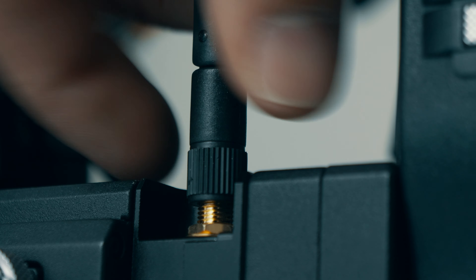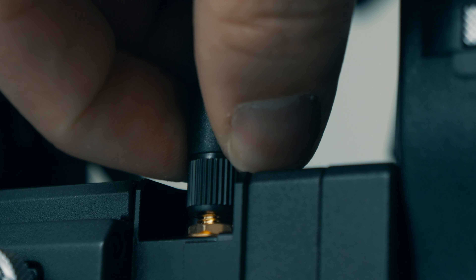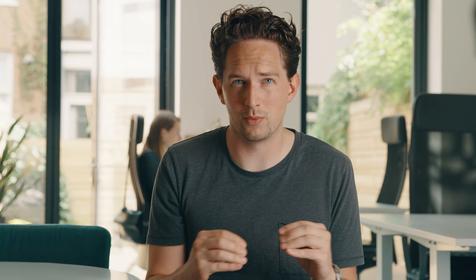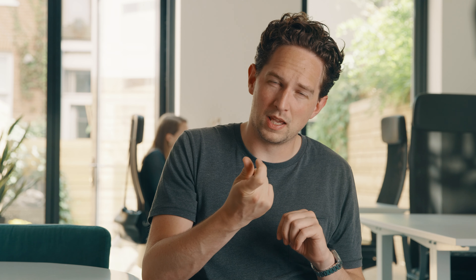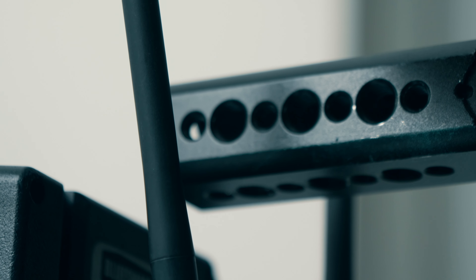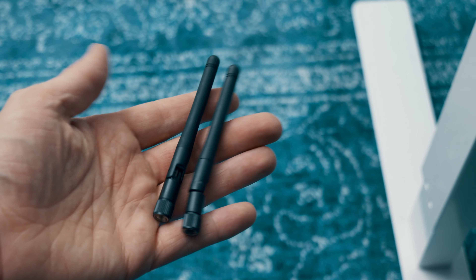Another potential issue is if you use a top plate. For our purposes we don't use a RED top plate or any other top plate, but if you do, the top plate can sometimes extend further from the back and the Bolt module has two antennas that could be blocked, preventing proper installation. Also, because of these two antennas, if you grab the camera quickly you have to be careful not to knock them over or break them. Top tip: keep a few spare antennas so you're never stuck if one breaks.